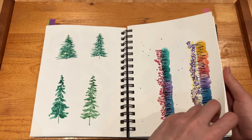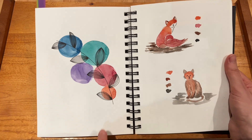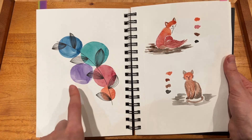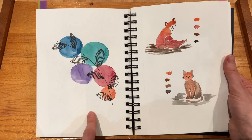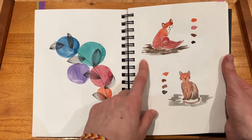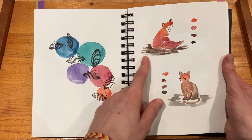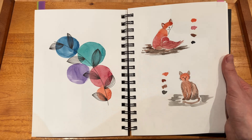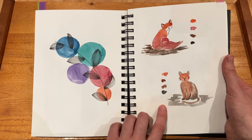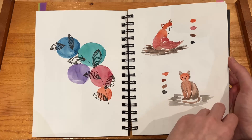And then this one here — I really like how it turned out. I like the circles and the different colors, and then on top the leaf with the pen just shows a nice contrast. And then here I followed a tutorial by ryc.paints on Instagram — she put up a fox tutorial which was super cute and I really liked it. And to follow along that I wanted to do something similar with a different animal, so I tried it with a cat, which I thought was also pretty cute.